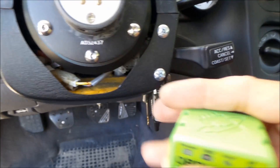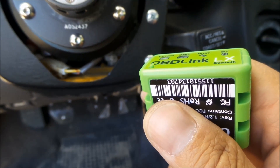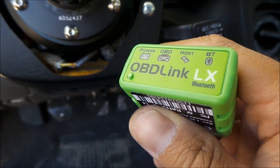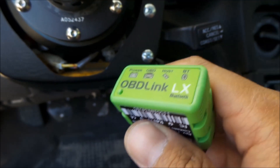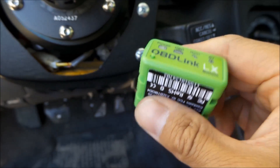The old pocket logger — what people used to use for tuning — with the Palm Pilot and pocket logger software, that would actually tell you if your monitors were ready and set.